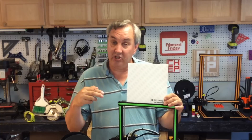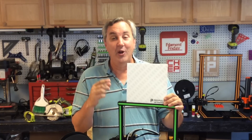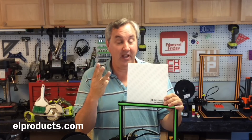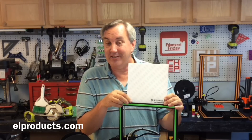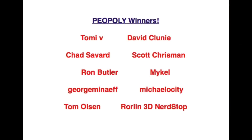You have to send me a private message through YouTube with your name, address, and phone number, and it has to come from your YouTube ID so I know it's really you. Congratulations to the winners — here they are. To send me a message, go to my About page and in the upper right-hand corner is a Send Message button — click on that and send me the information.